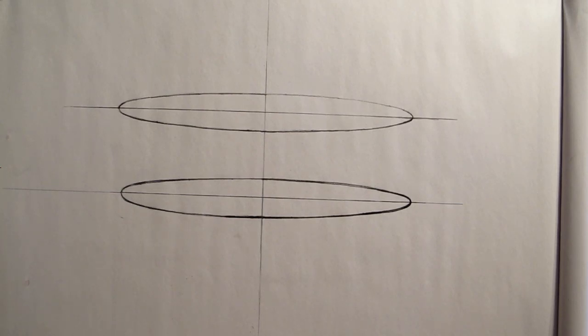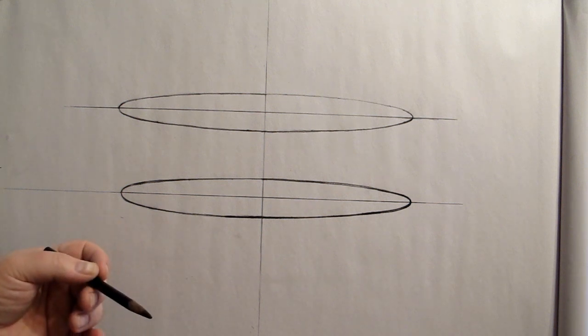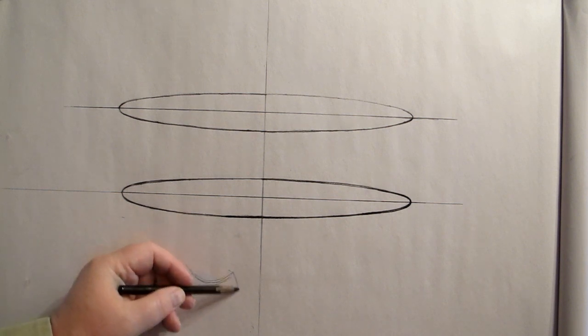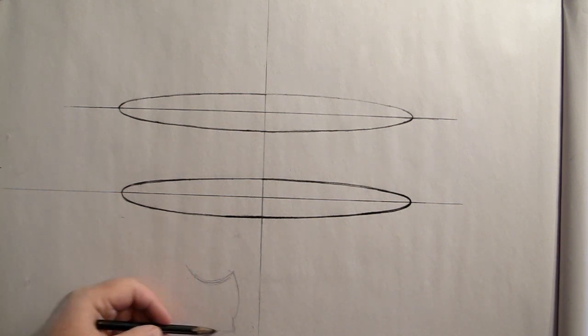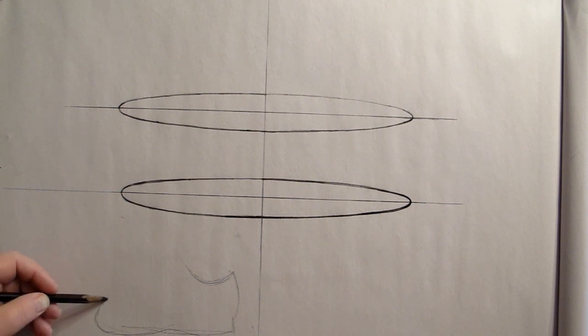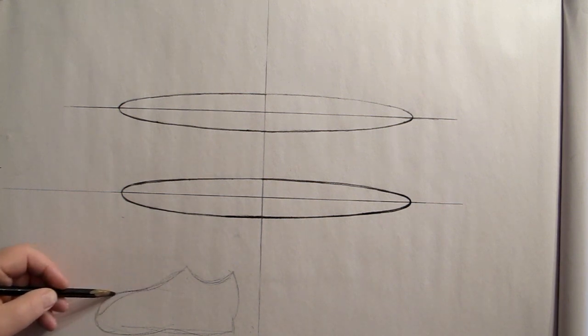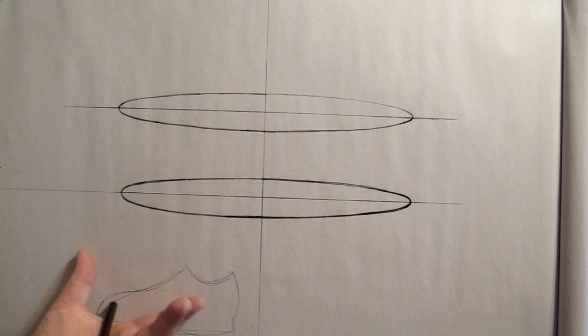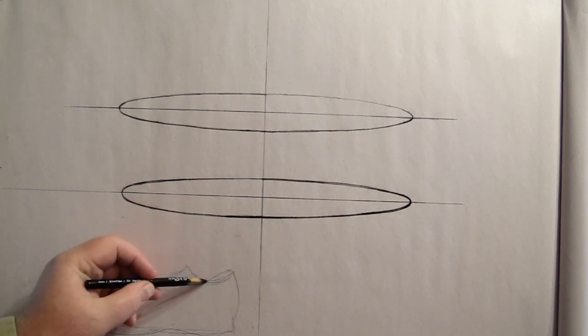Welcome back — this is Kevin McCain with Idaho Art Classes and Kevin McCain Studios. We're going to talk about drawing shoes today, and we have to talk about foreshortening. Normally, if we're drawing a shoe from the side, it won't have much perspective or foreshortening — it's just a side shot. But the moment that shoe turns towards me, there is going to be some perspective going on.